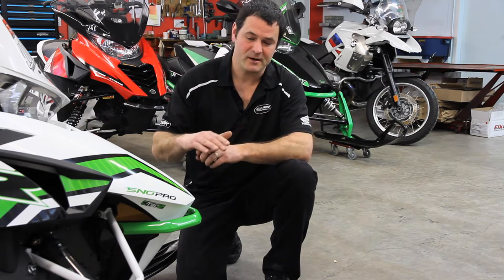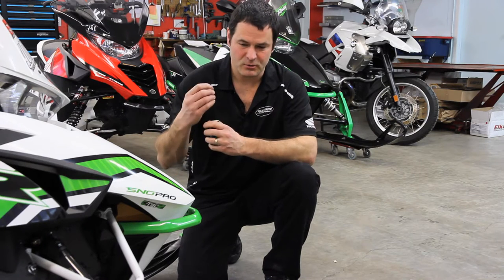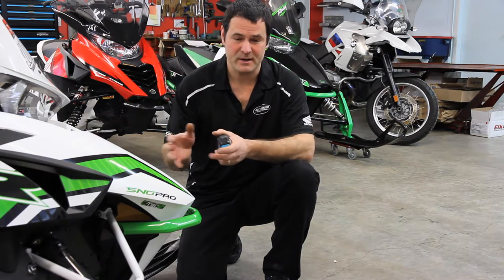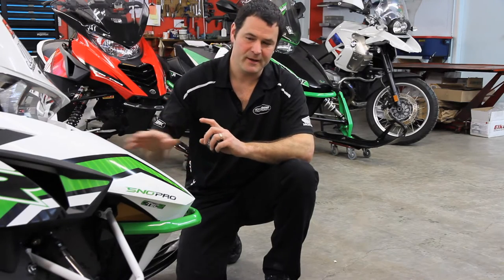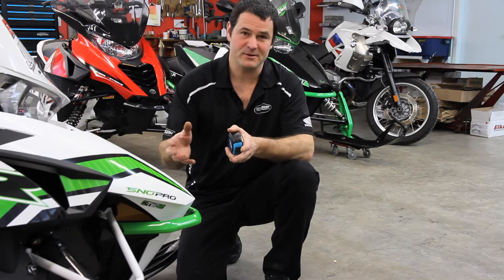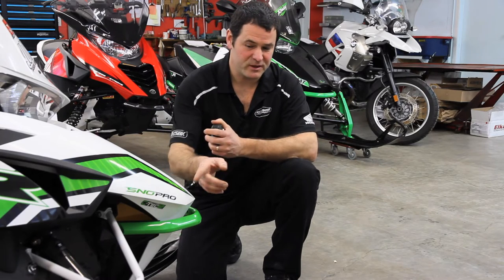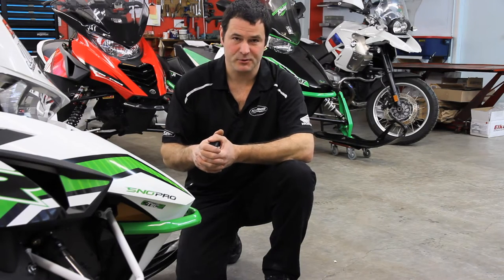Quite often when we're doing a shock install package, we don't want to reinvent the wheel — we want to just show the customer or end user the quality of the shock package they're getting. Sometimes we do want to make a correction to the snowmobile if it's nose high or real low, or the center skid shock is set improperly we will fix that during the install, but this is a brand new machine. So right now we're going to just take some base numbers with the OEM shocks and replicate that with the preload on the Elka shock absorbers.